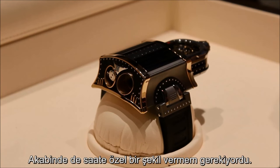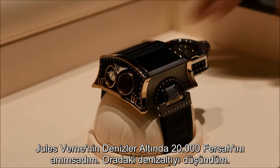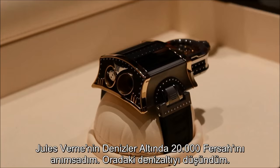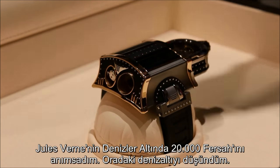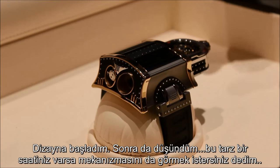Afterwards I had to put it on, to shape it if I may say. I remembered 20,000 Leagues Under the Sea from Jules Verne, and that very strange submarine, and I started designing something special.